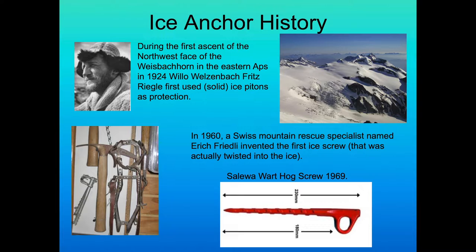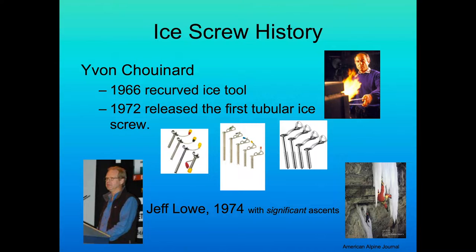During the first ascent of the northwest face of Weisbach Horn in the Eastern Alps in 1924, Willow Welsenbach and Fritz Riegel first used solid ice pitons as protection — the first documented use. In 1960, a Swiss mountain rescue specialist, Eric Fredelie, created the first ice screw. The Soleil Warthog screw came out in 1969. Then Yvonne Chouinard, in 1966, developed the recurved ice tool, and in 1972 released the first tubular ice screw, which changed ice climbing to this very day.